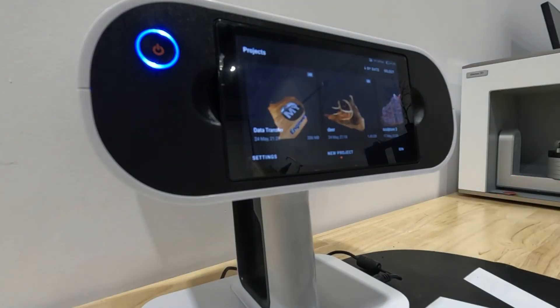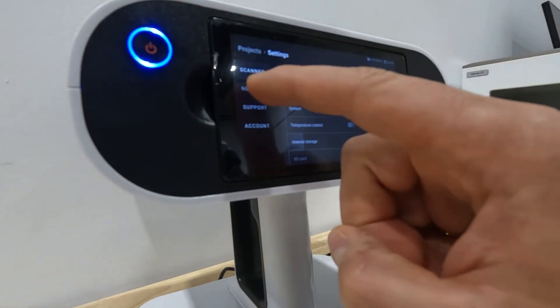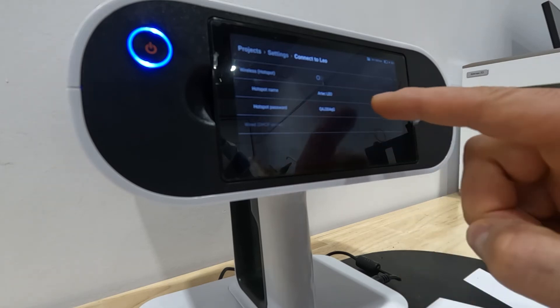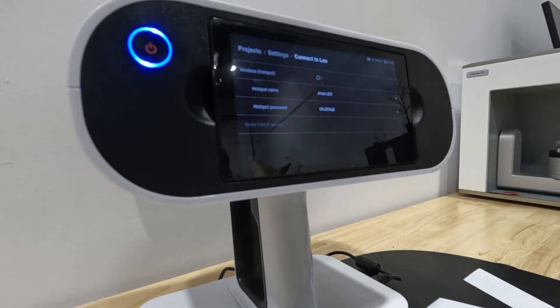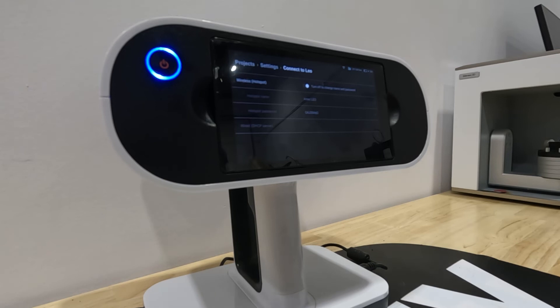The second way is creating a hotspot from the Leo. You can use the Leo to create a Wi-Fi hotspot, then connect your PC to it just like a normal internet connection and transfer from there. Go to Settings, Network, and you'll see 'Connect to Leo.' Click that — it shows your hotspot name and password, which you can change. Turn it on and you'll see a Wi-Fi symbol confirming it's active. Then connect your computer to the Leo Wi-Fi connection.